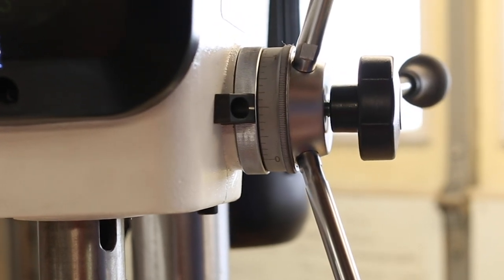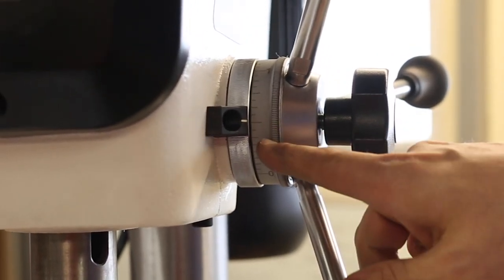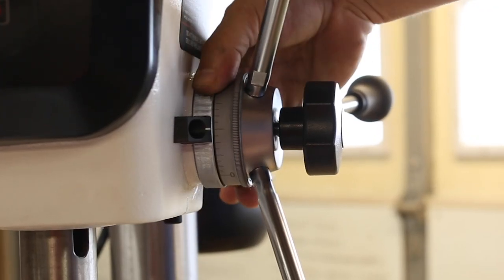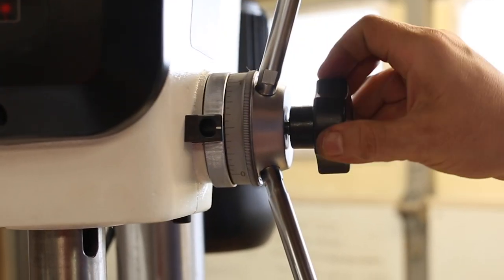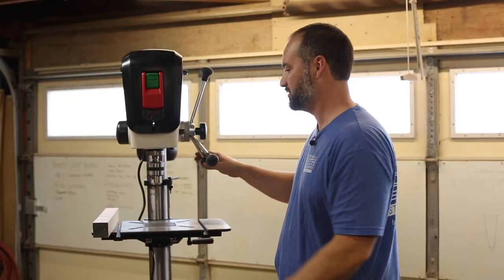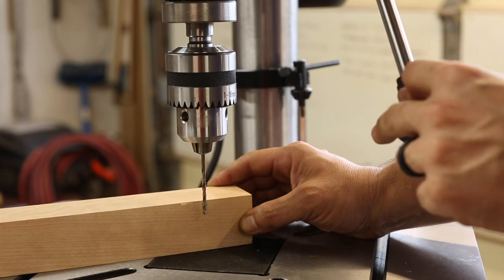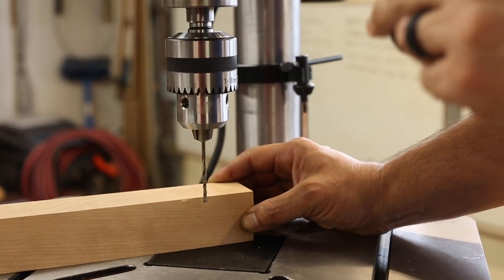So let's say we're drilling a half-inch hole — I'm going to go to the half-inch mark, turn this locking wheel counterclockwise until it stops, and then tighten the knob. So now if I bring my work piece back in, you can see that I'm only drilling a half-inch hole and this thing automatically stops.